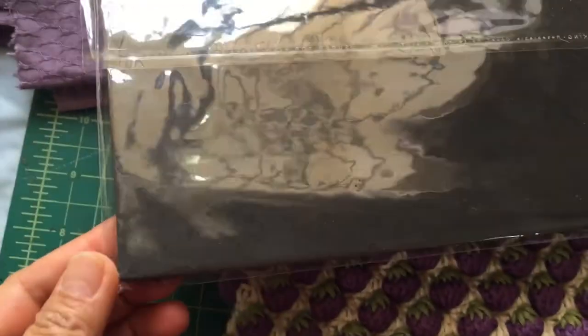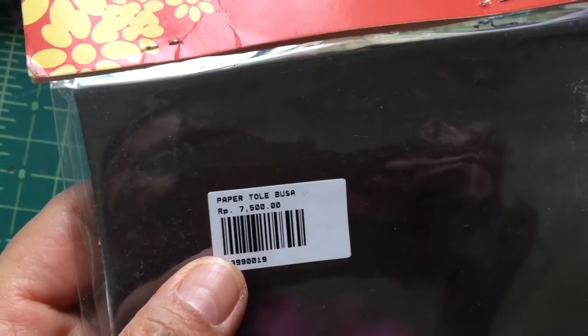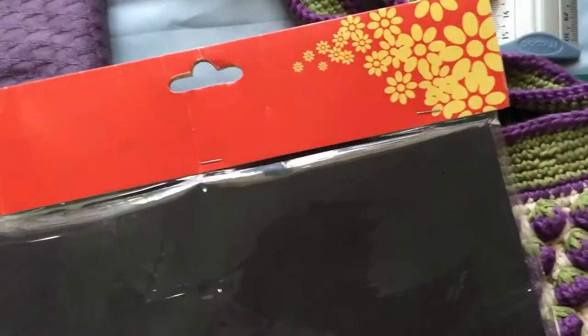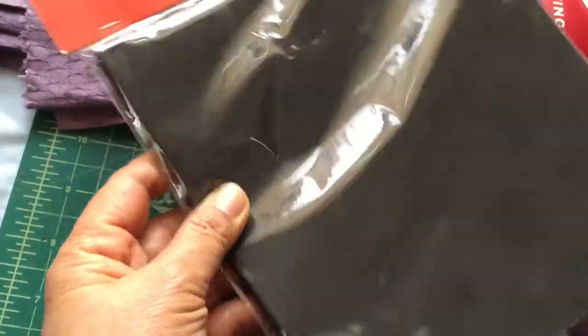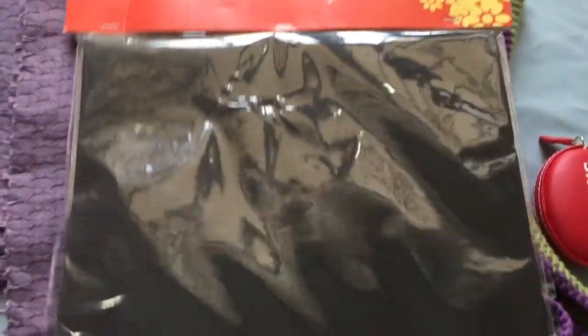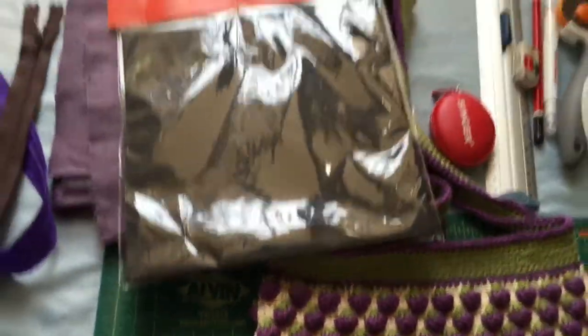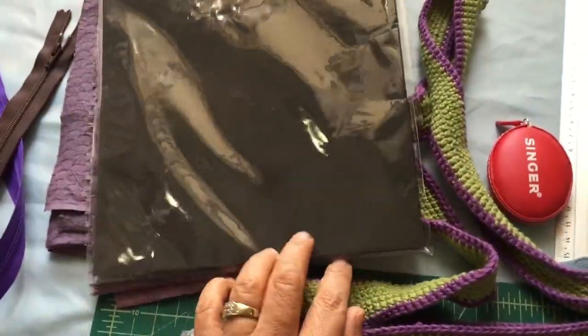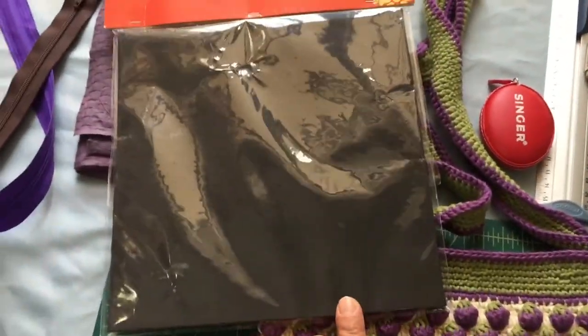And we need this, which is called a base. It is made of a foam type of material — like a rubber, very flexible, about 3mm in width. You can purchase this in a craft shop, possibly at Michaels or Joann's, or you can search online. This one I got from Indonesia, from Jakarta.